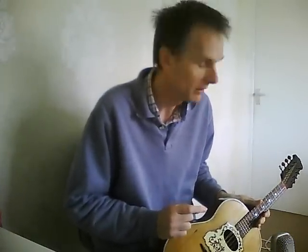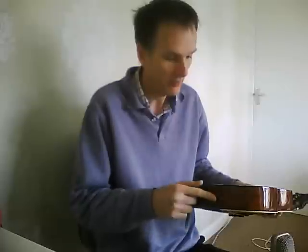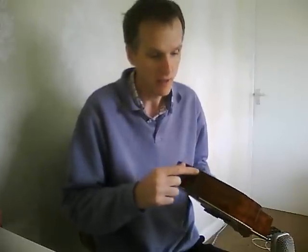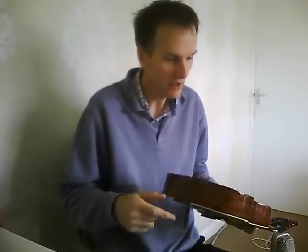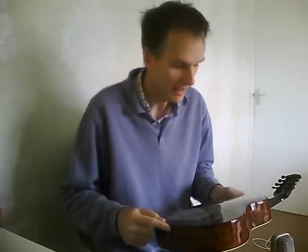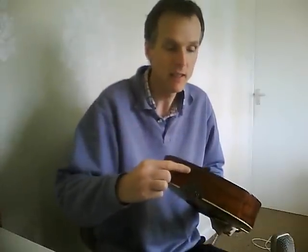This is one that I've restored back to proper playing condition. When I got this, the only visible sign of outside damage was the separation with the back along here. But what's actually happened is over time the back has shrunk, and it actually pulled the sides in, so the braces had popped off the back and they'd also poked out through the sides.